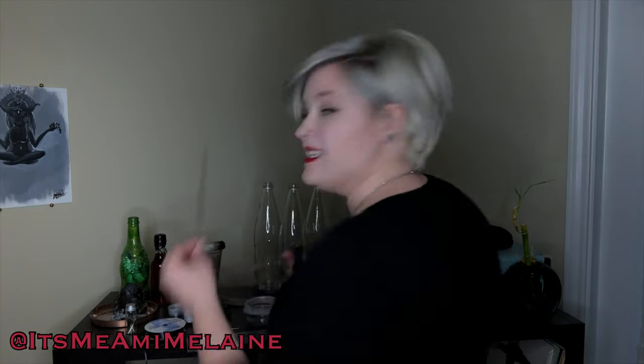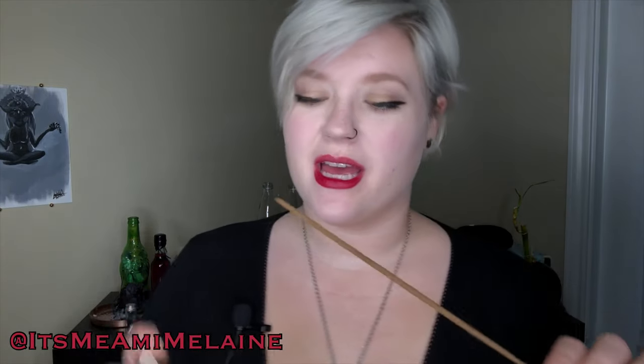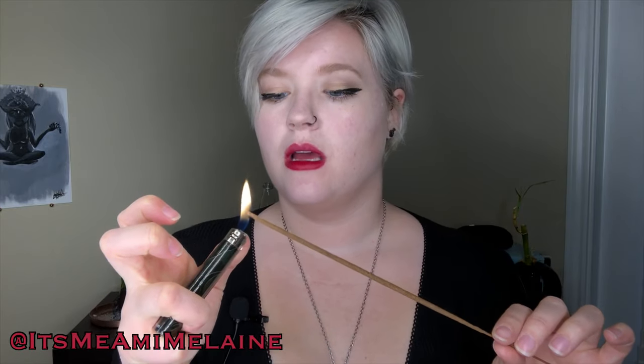I'm using ribbon — it's a thin black sateen-type ribbon. You can use ribbon, twine, or metal wire; I don't think it matters. If you want to use a red ribbon or red thread to symbolize the twin flame red thread of fate from Chinese mythology, you can do that. Since I'm getting ready to start, I'll go ahead and light my incense.